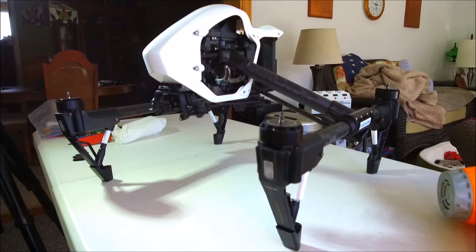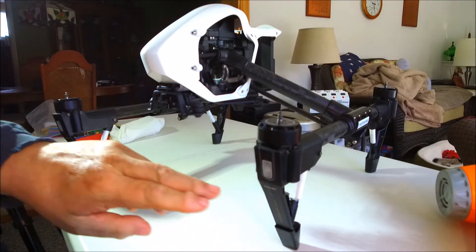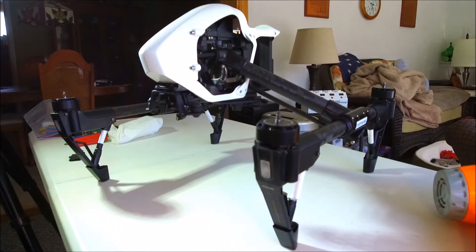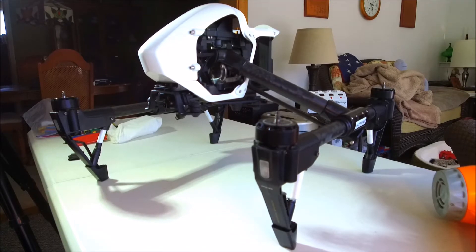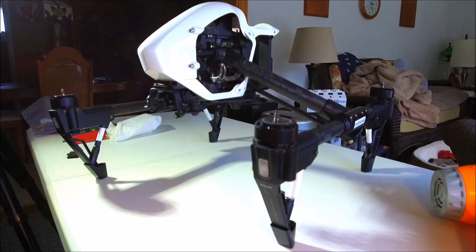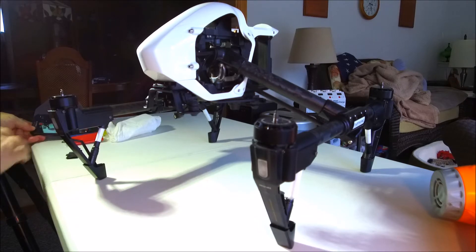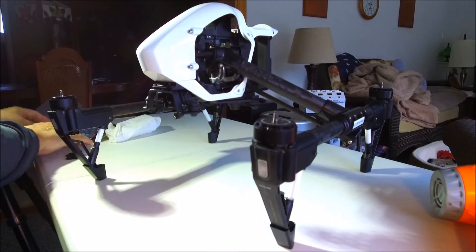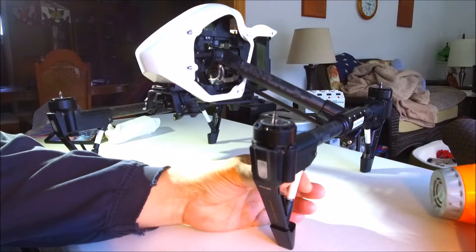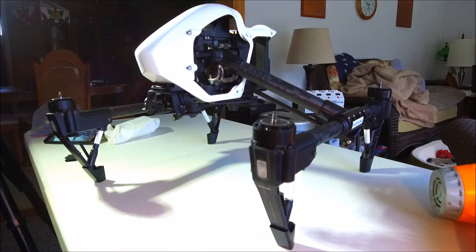This is how I'm going to temporarily repair the two front landing gear on the Inspire One. It dropped from about three feet to the ground, and when it dropped it created an issue with what I guess you call the shock absorbers on the front landing gear only.